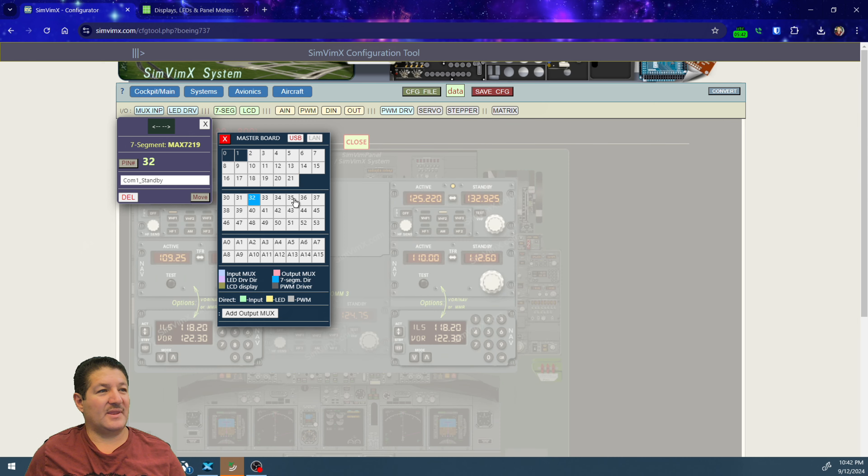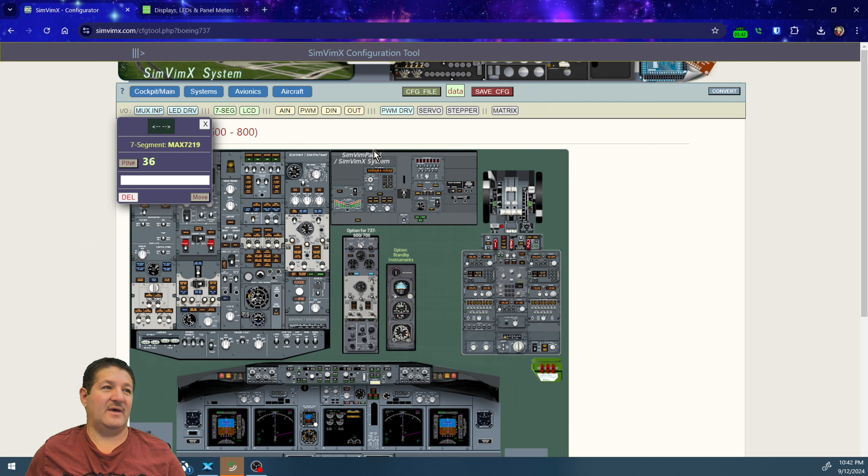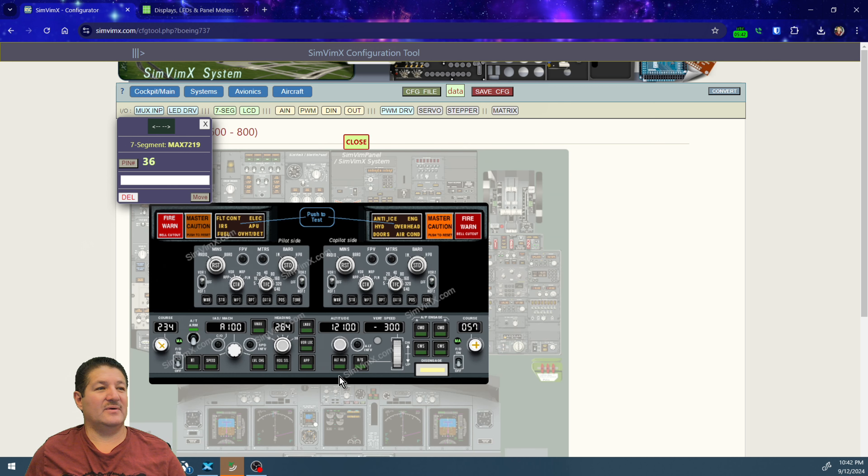For the second display on pin 36, we select it, it's already set to MAX7219, and we assign the MCP panel altitude to it. We go to the MCP panel section, click altitude, and put it in. That's it for the direct connection displays.